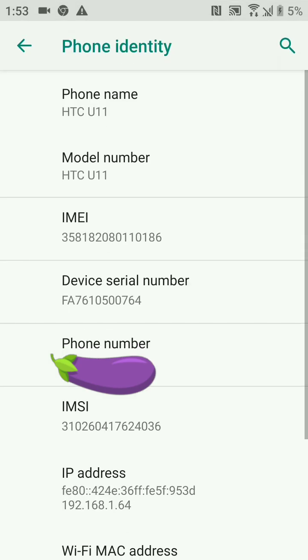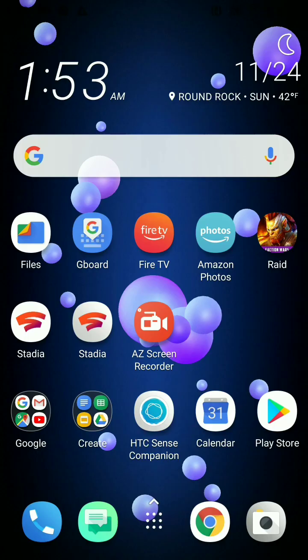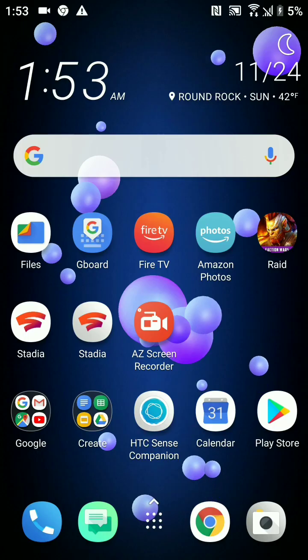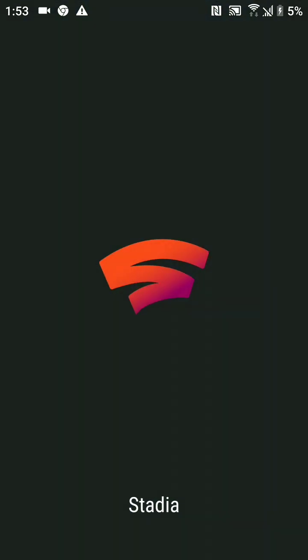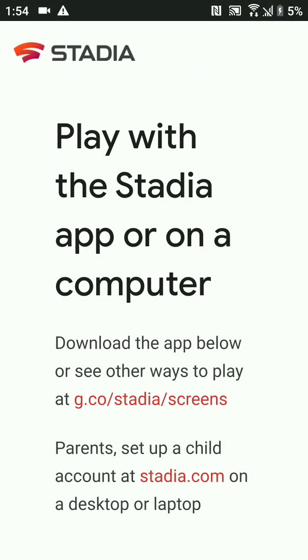Under identity it says HTC u11 right there — go ahead and hack my phone, I don't care, it's pretty much in reserve now. So what we want to do is go to the Stadia website.